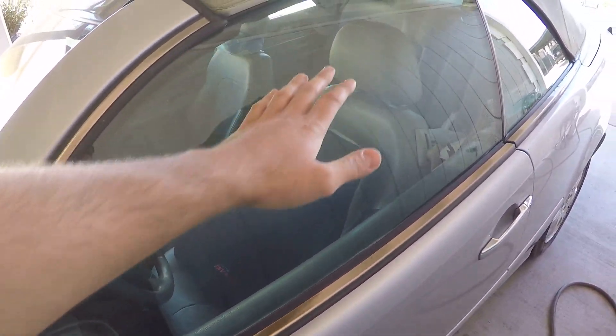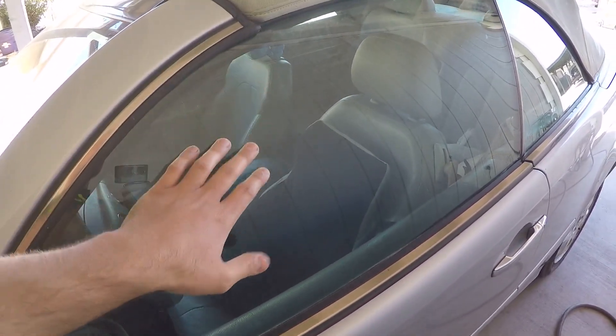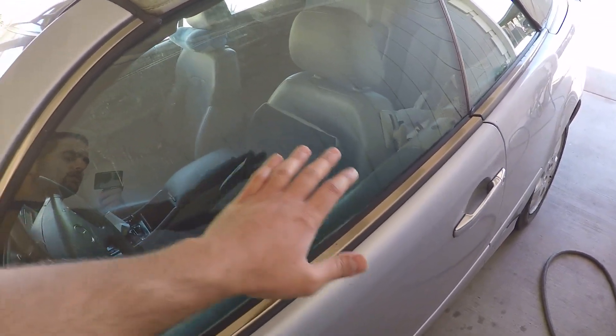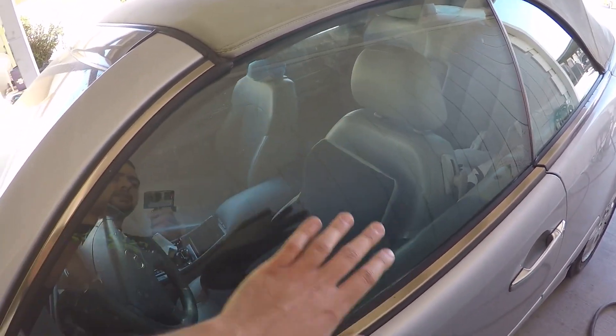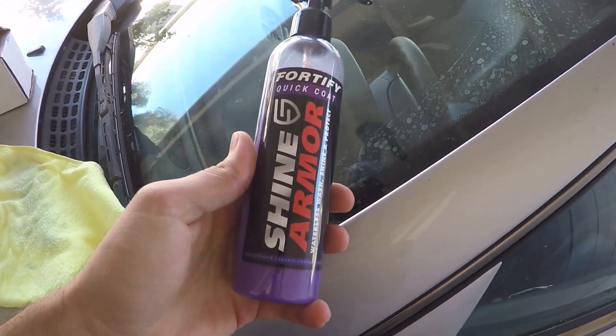What I'm going to do is spray water on it and try to show you how fast the water beads down and falls off the glass. Then I'm going to apply the Shine Armor.